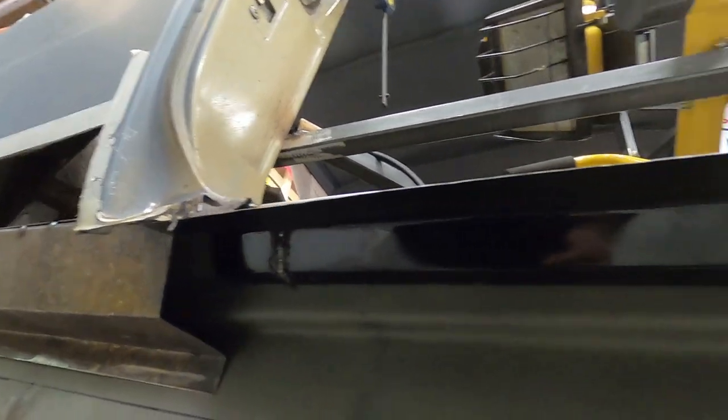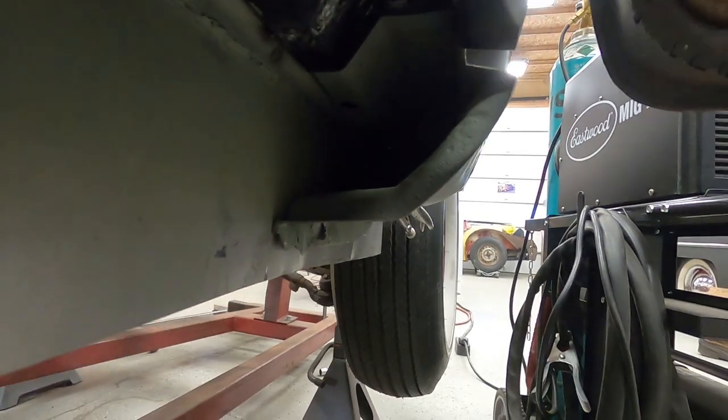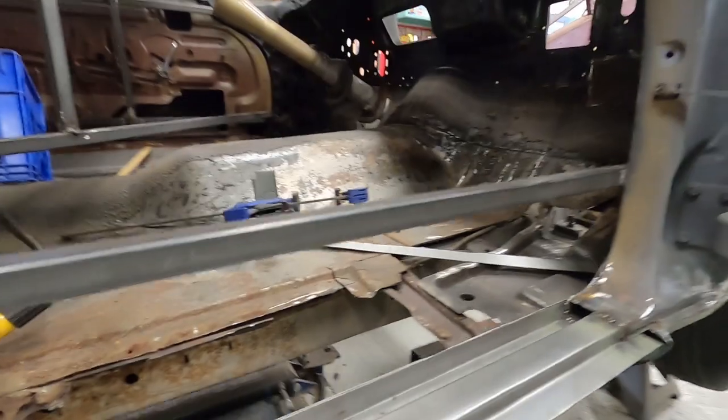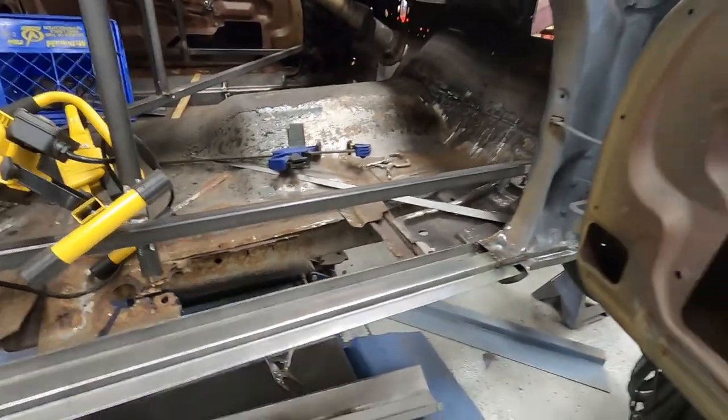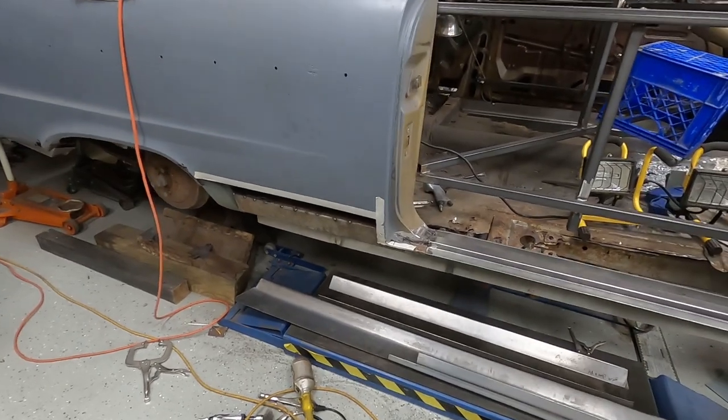That side is pretty good underneath — everything is primed and the bottom of the rocker top has all been painted and primed to protect it. We're going to go through and paint everything up under here once it's all done to prevent any rust from developing in the future. All been primed inside there as well. Now it's time to grind these welds down and get this looking pretty.